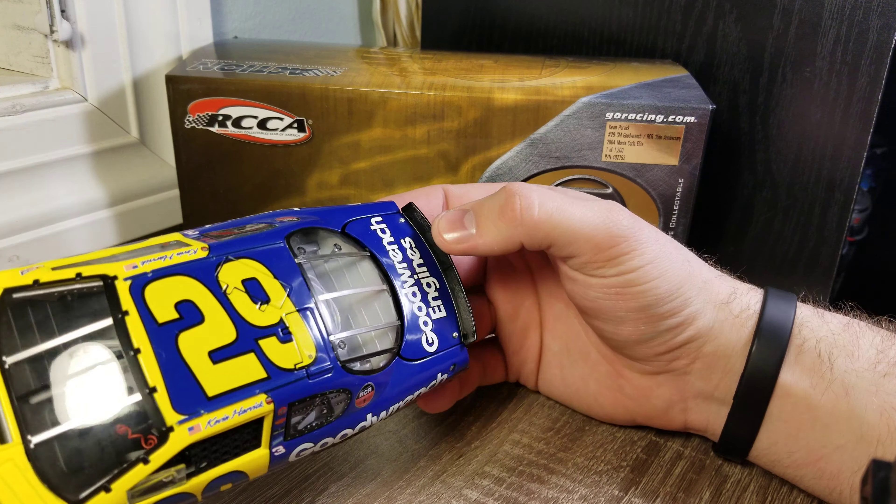Down the right side it's the same as the left — each individual hood pin there. You can see the number 29, Good Wrench, all that in there. There's our fuel cell in the back with the braces and tethers. You can see each individual spoke as well on the spoiler.